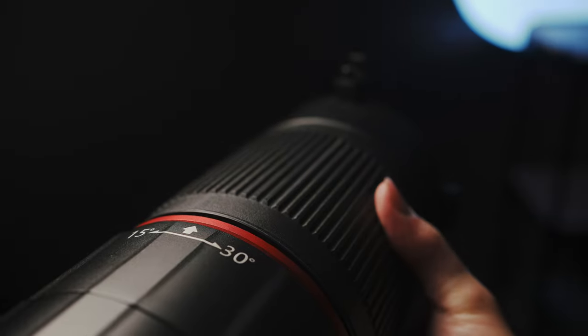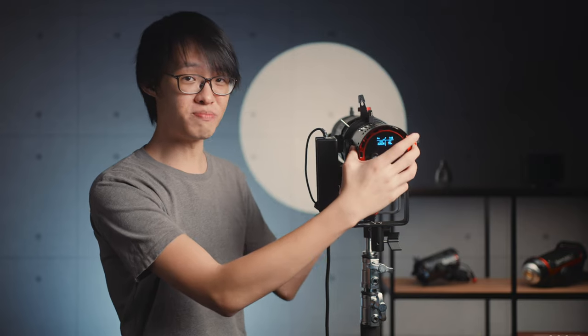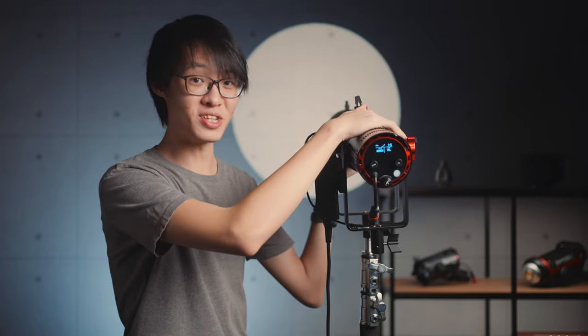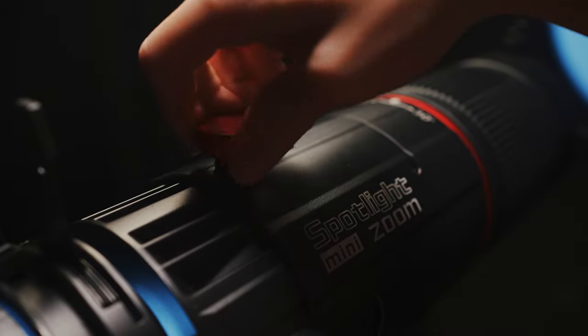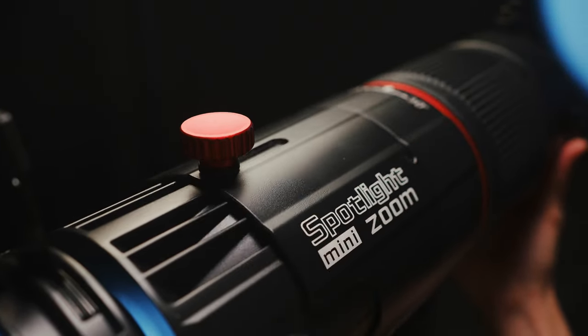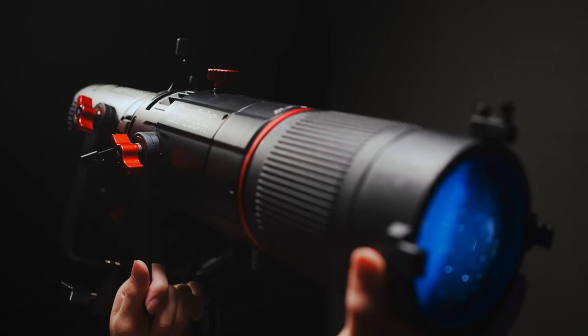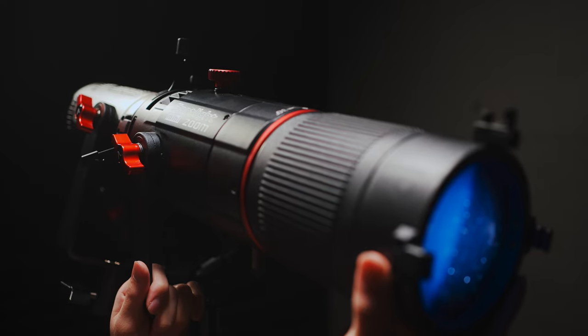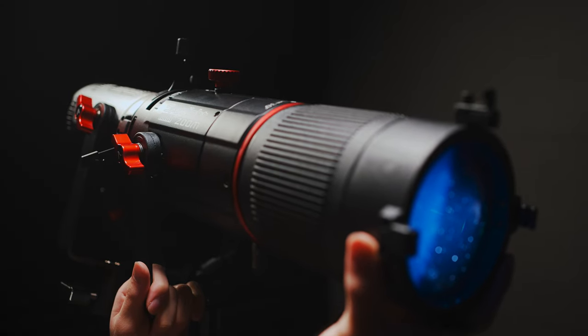The zoom part of the mini-zoom means you can change the beam angle simply by rotating the zoom ring. Conventionally on spotlights, you had to swap out the optics entirely if you wanted a different beam angle, so this is a huge convenience. This knob up here loosens the barrel so you can move it back and forth to focus your light. I really wish this could also be operated by rotating a ring, because the focusing process is a little challenging this way, especially for fine adjustments.